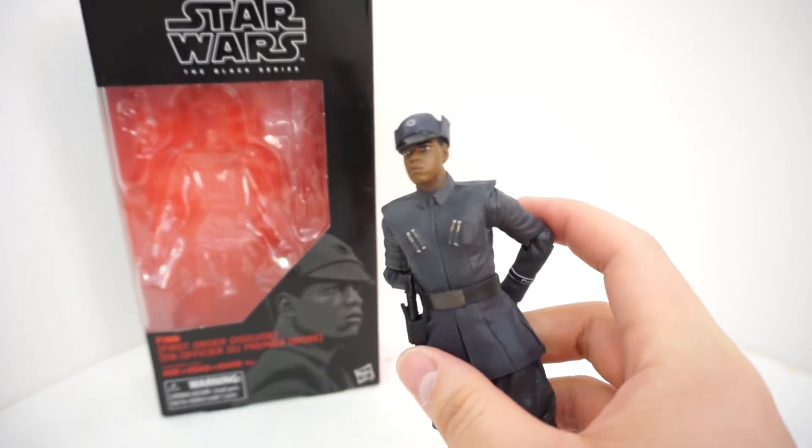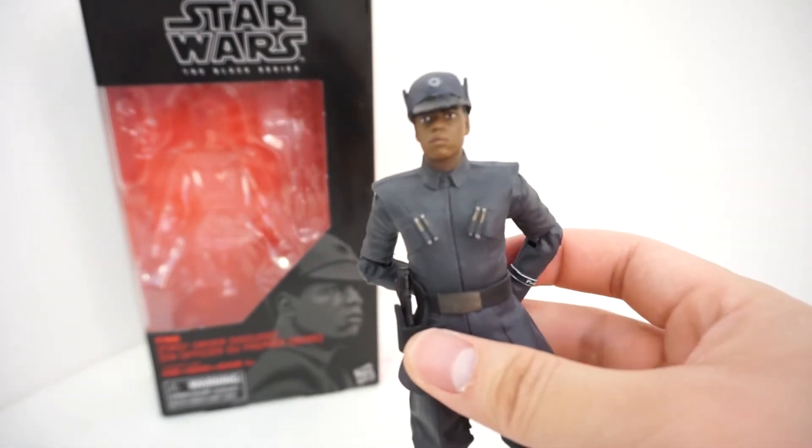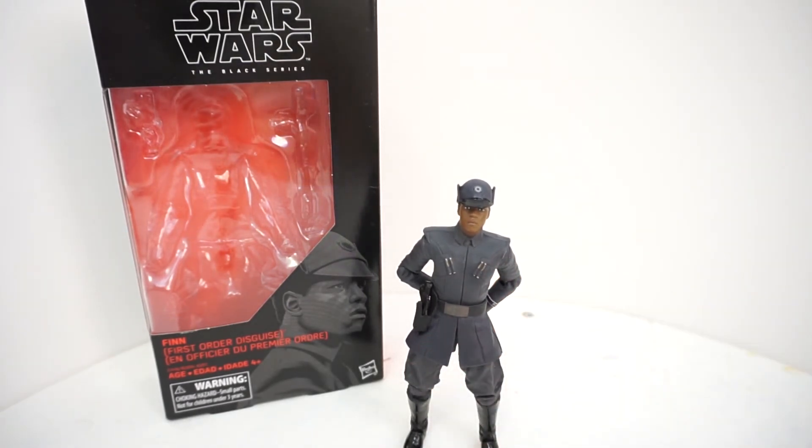Maybe I'm just a little biased since I don't really like the character all that much, but if you want to pick him up, he should be available right now in the US on clearance and shouldn't be too hard to find. So that was Finn First Order Disguise in the Black Series line action figure review. If you liked this video, please make sure to give it a like and hit the subscribe button for more great content to come. Until next time — may the toys be with you!